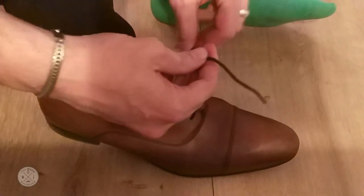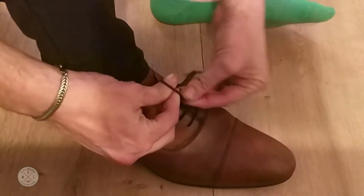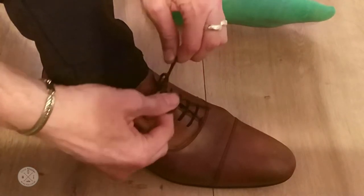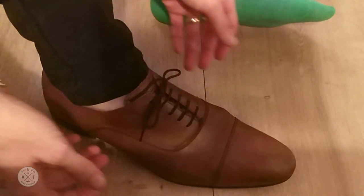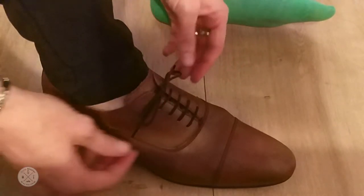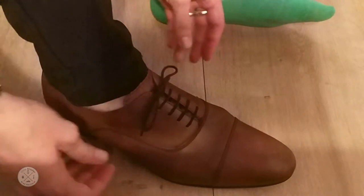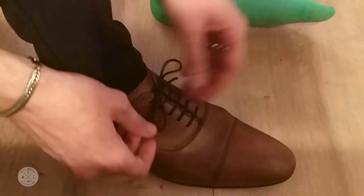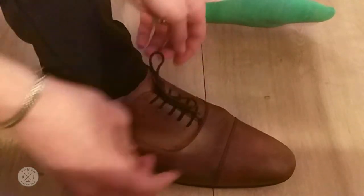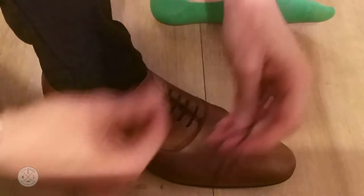So normally, what most of you guys are doing is this method — over the thumb. This is how most of us have been taught to tie our shoes. Sometimes it comes out okay, but it's a bit squishy, it moves around, and it doesn't hold that nicely.